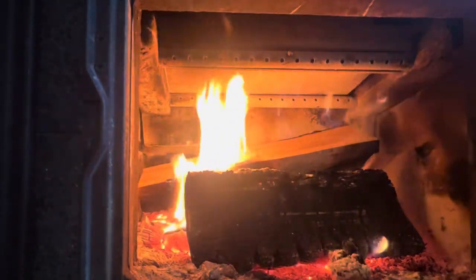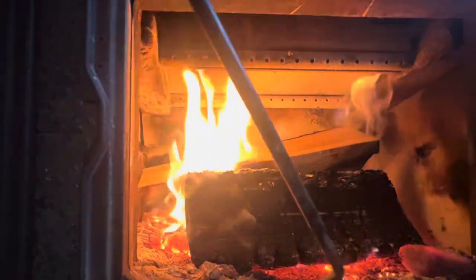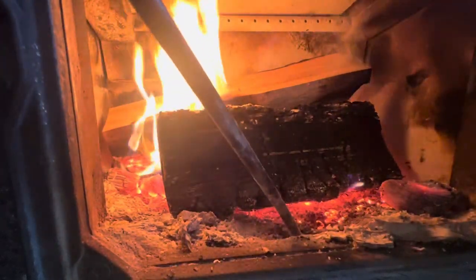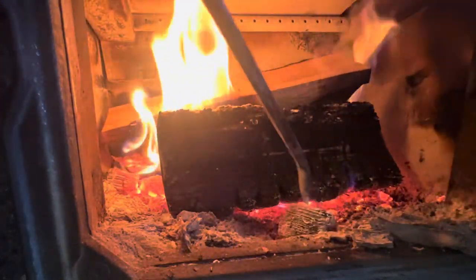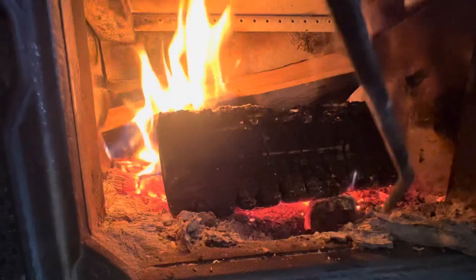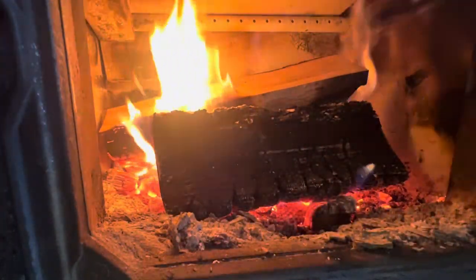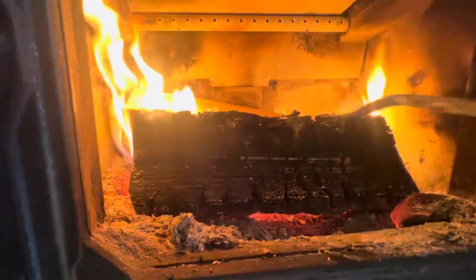Wherever your air draft comes in — ours is right here at the front — always make sure that's clear. See there's a hole right here. I'll tilt the camera down a little — right there, I'm hooked in. When ash and chunks of wood pile up in front of this, it struggles. You'll actually notice the flame slow down, so keep your air intake clear of debris and ash. Air goes shooting from here underneath the wood.